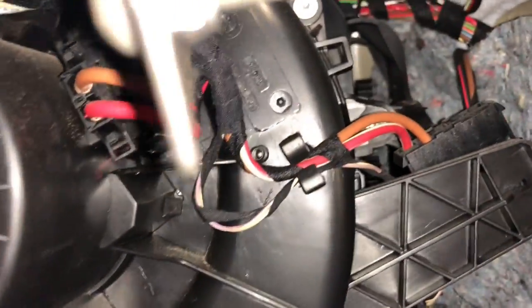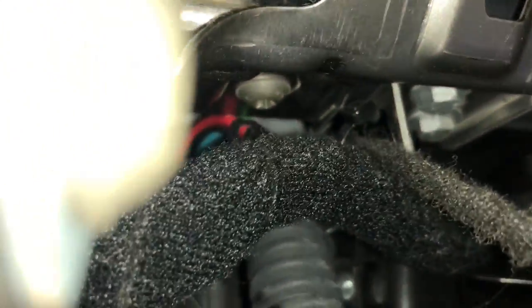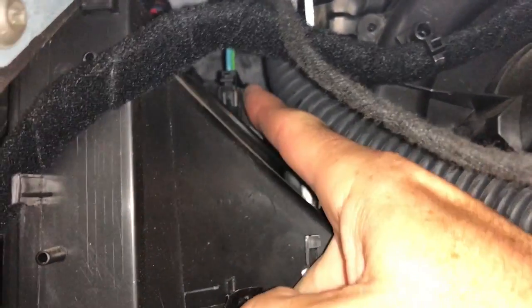Still searching... that's the fan. Okay, I think I found it — it's behind the rubber hose. It's like a circular base with an electric connector.